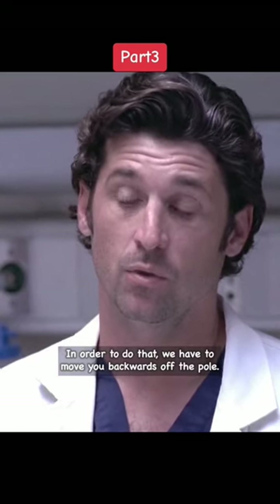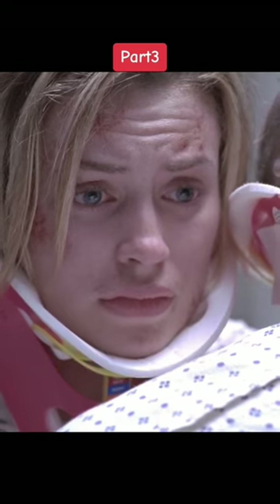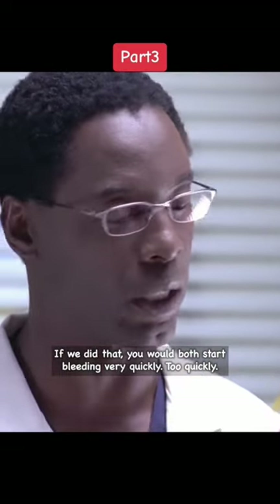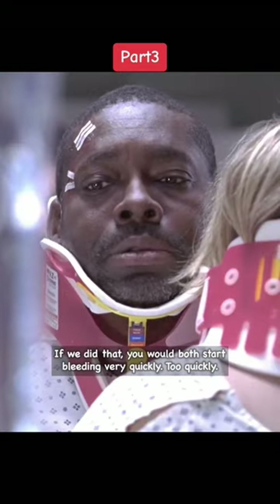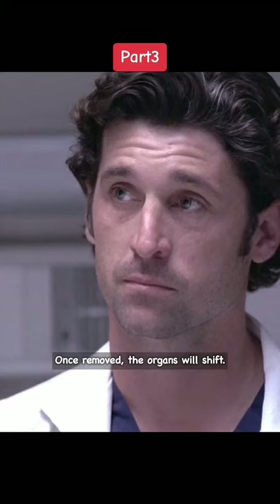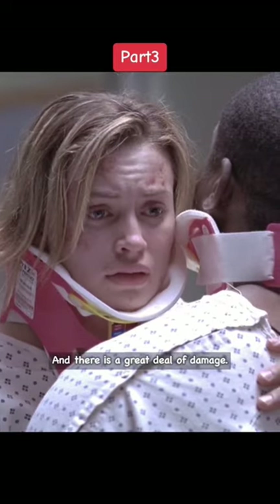In order to do that, we have to move you backwards off the pole. Can't you just pull the pole out of both of us? Well, if we did that, you would both start bleeding very quickly. Too quickly. Right now, the pole is plugging the wounds. Once removed, the organs will shift. And there's a great deal of damage.